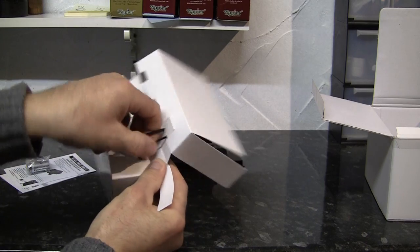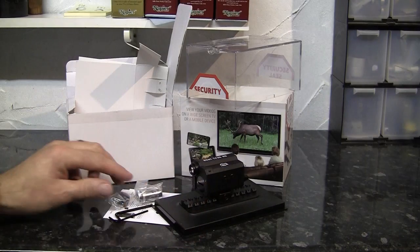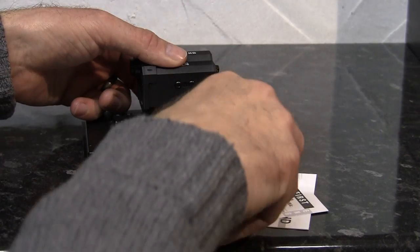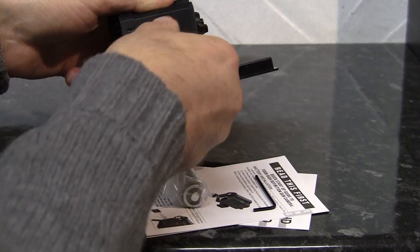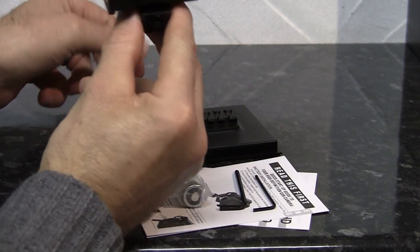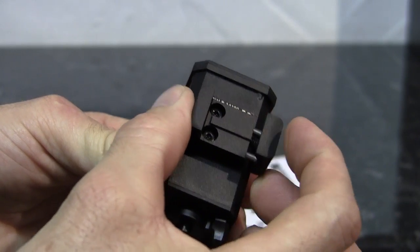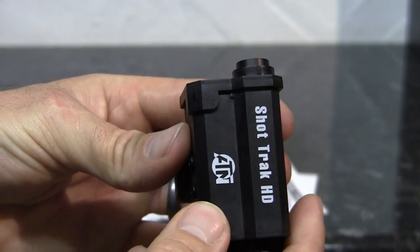We've got two different sized Allen keys to help mount it to a Weaver or Picatinny rail. Maybe I'm being a bit fussy, but does that not seem like a lot of packaging for such a small camera and a few extras? Anyway, back to the camera. Using the larger of the two Allen keys supplied, we can remove it from the last of the packaging. Unfortunately, the Weaver rail it was screwed to is just part of the plastic packaging. However, the Weaver mount screwed onto the camera is all metal with spring-loaded jaws. You can see the other mounting options on either side as well as the bottom.